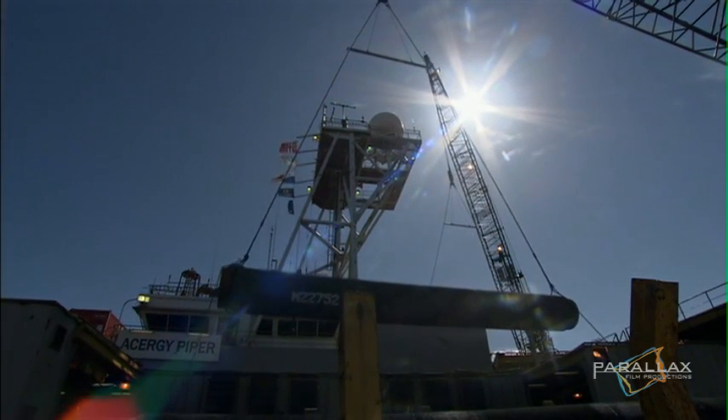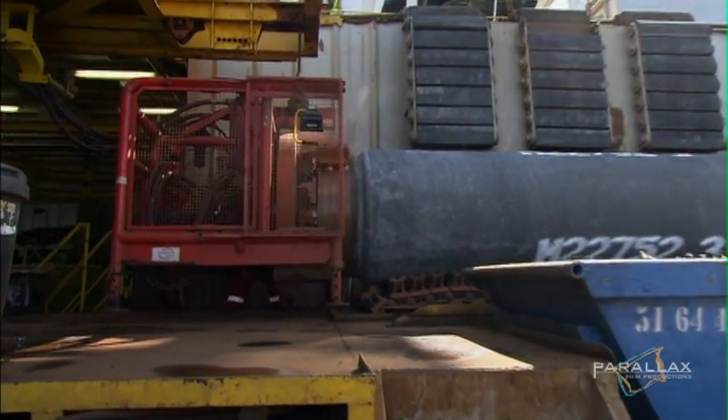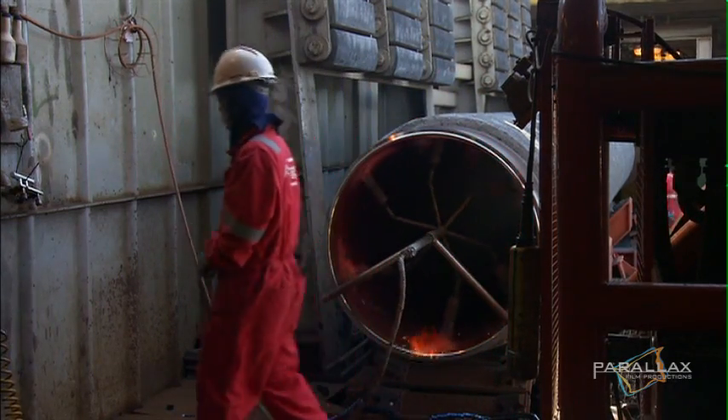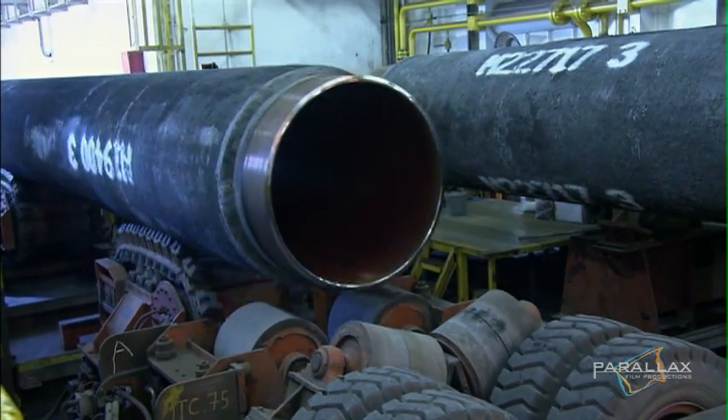The pipe sections are delivered to the assembly floor deep inside the LB200. Here the welders are divided into teams. Their job is to create sections of the pipe called double joints. These double joint sections are 24 meters long.